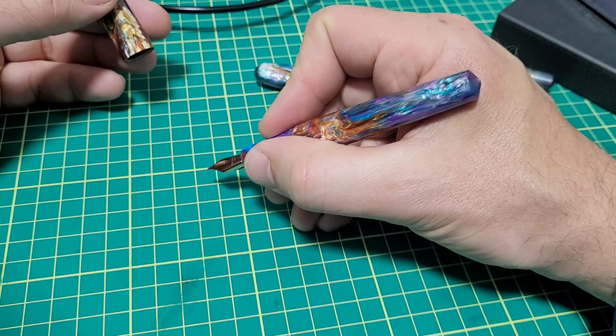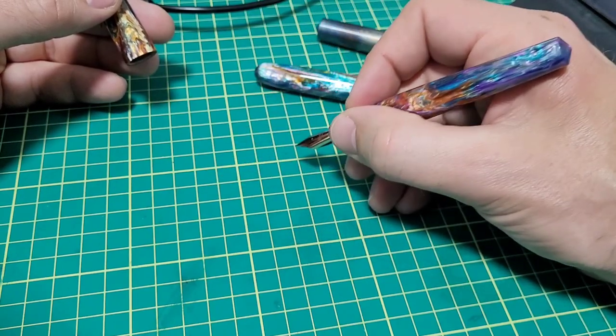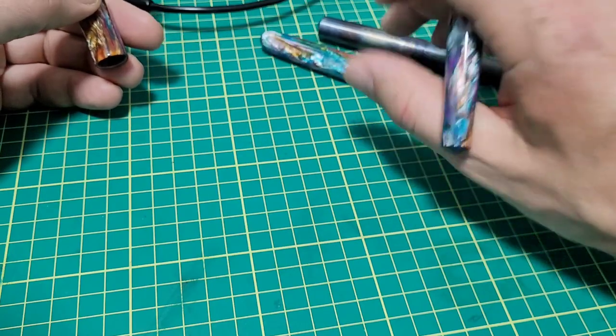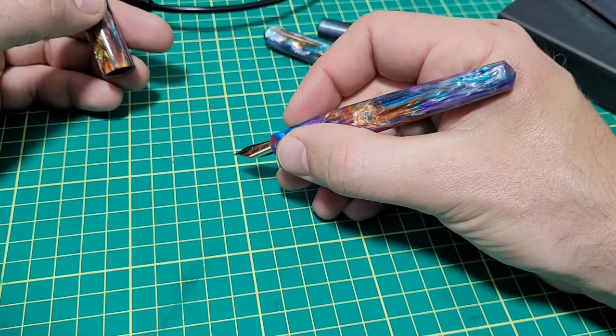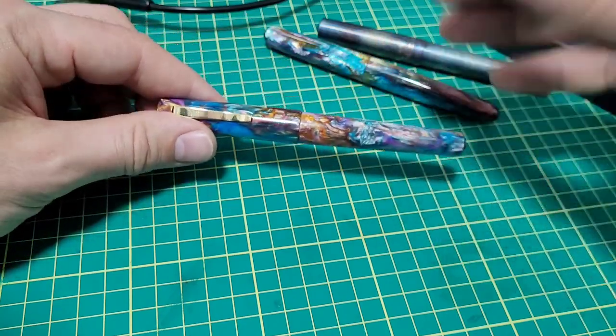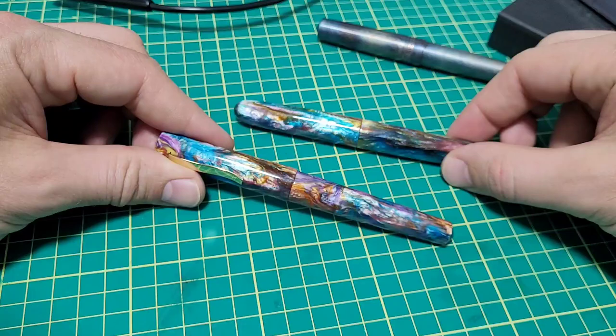It's a delicate little pen that feels nice in the hand, quite light. It's just a natural writer. I actually love this pen and the nib on it. Let's do a size comparison and I'll give you the weights, dimensions, all that stuff. We'll write with it and then give you some closing thoughts.